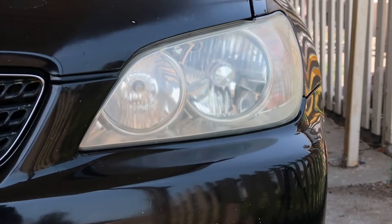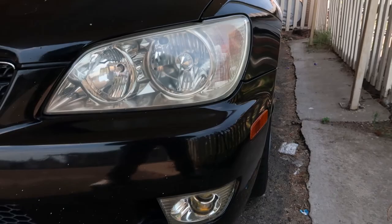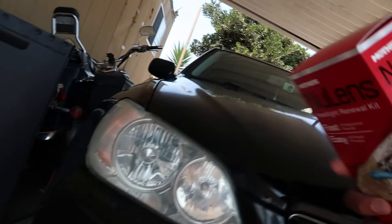Alright guys, so you saw the headlights — there you go. I did not wet-sand them, so take that into consideration. But if your lights are just hazy, you should be okay. That's New Lens by Mothers — let me know what you guys think, if you try it or if you recommend something else. Alright guys, later!